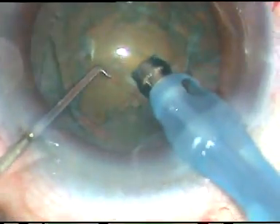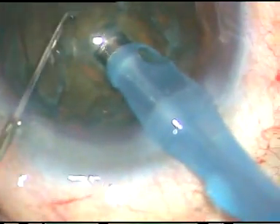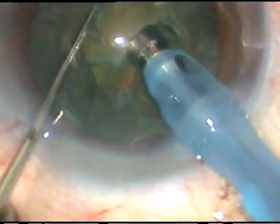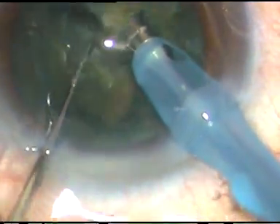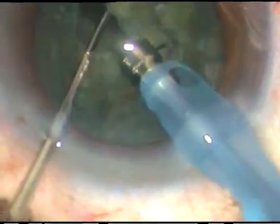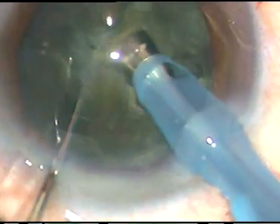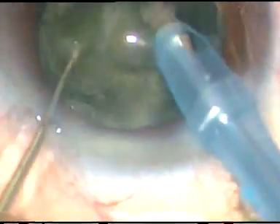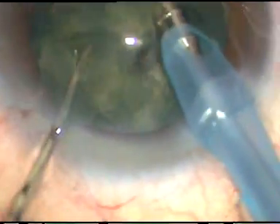Dear colleagues, in this video I want to show direct chop and the use of the Posterior Capsule Protector. The Posterior Capsule Protector is an instrument which has been designed by me for prevention of posterior capsular rent during emulsification of the last nuclear fragment.